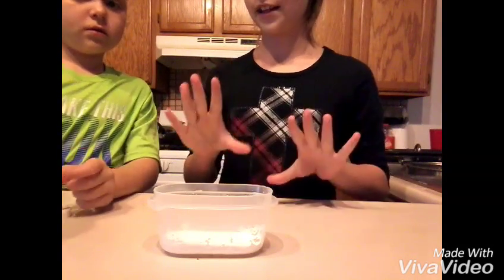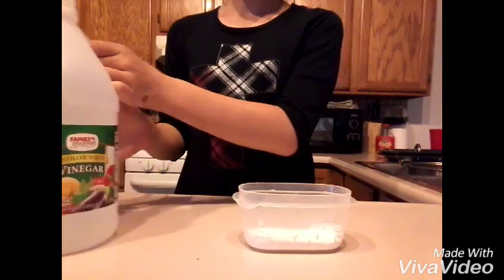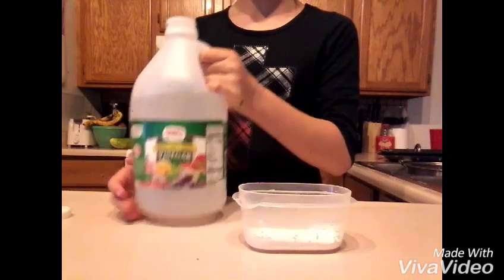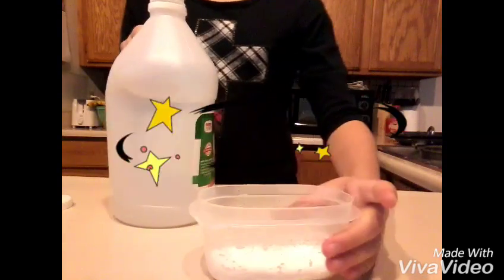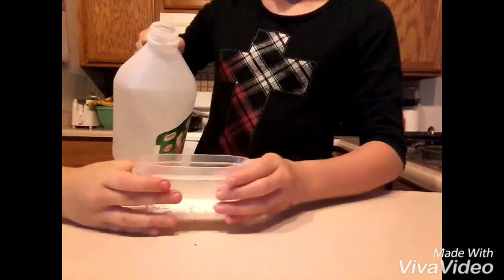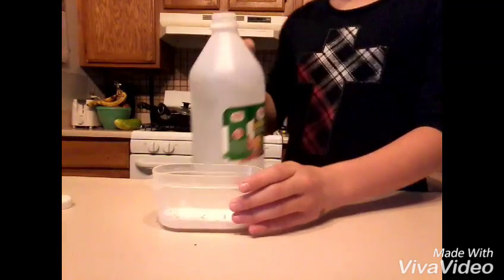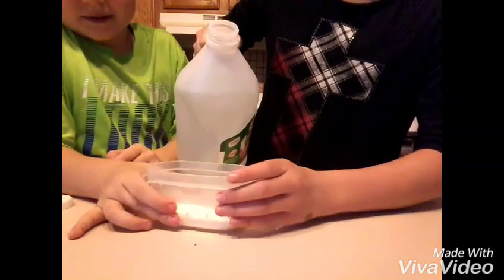So are you guys ready? Rex is going to help us with this vinegar part. He'll be pouring it while we hold this as we do it.